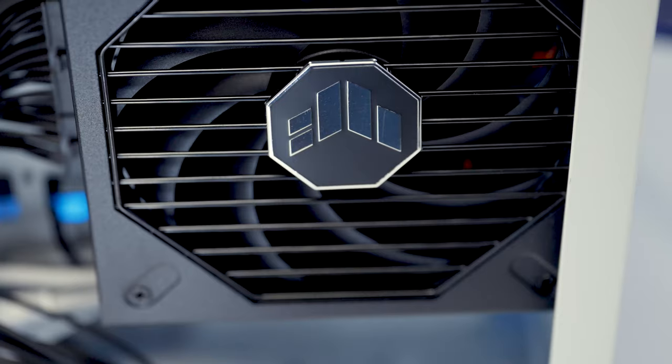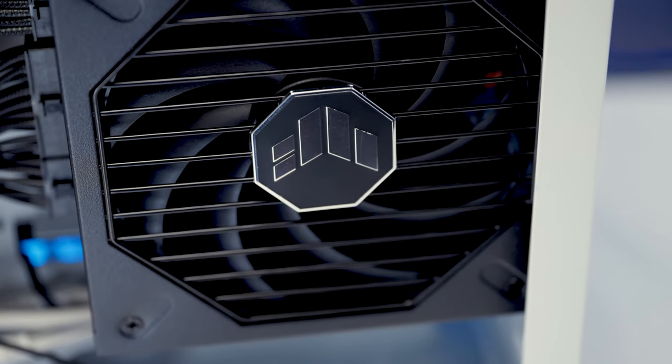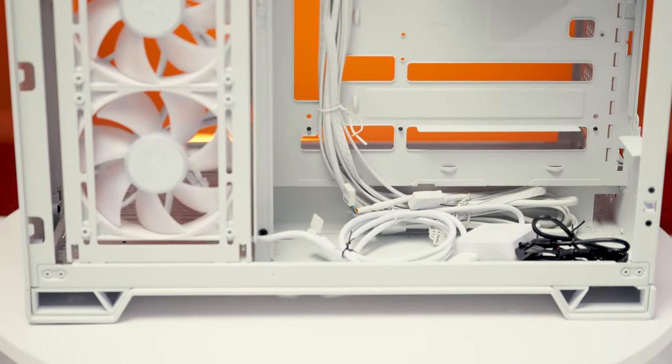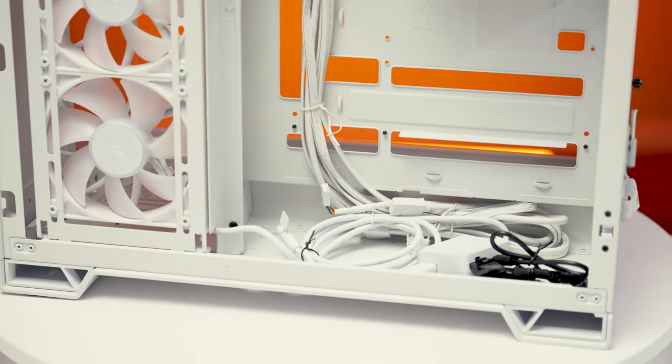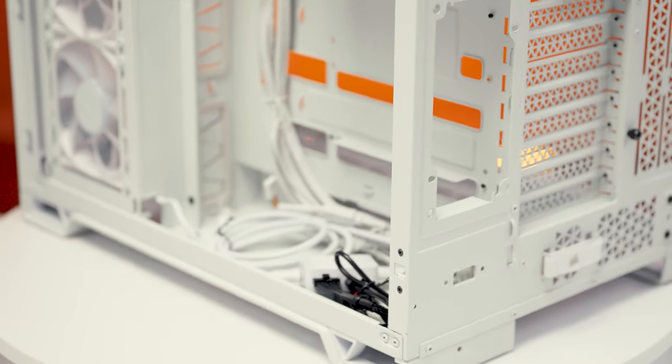Now let's talk about PSU support. Corsair did something really thoughtful here for the 6500 series. While the PSU mount is located near the bottom of the case, there is a cubby hole to tuck extra cables, hide controller modules, or store whatever else you need. There's some genuinely nice space to work with down there.